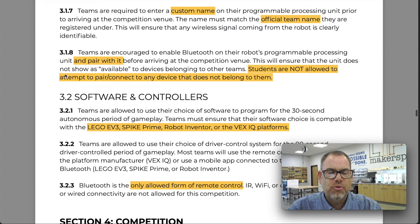Section 3.1.7 deals with electronics and control systems. There's going to be a 30-second autonomous period followed by a 90-second driver-controlled period. In the autonomous period your robot runs a pre-programmed routine, and in the driver-controlled period someone on your team drives the robot using a controller connected via Bluetooth.